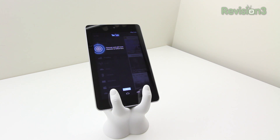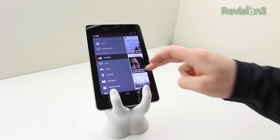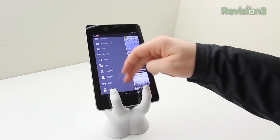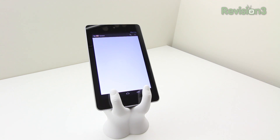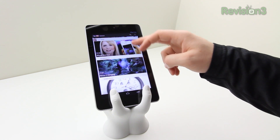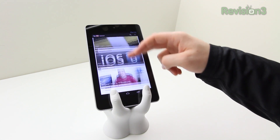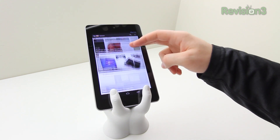The next thing to look at is the YouTube app. Keep in mind, this is not my full review — this is just an unboxing. I wanted to give you guys a quick preview of how the device operates. If you want to see the full review, definitely hit the subscribe button and stay tuned — there will be a full in-depth review coming up really soon on the channel.